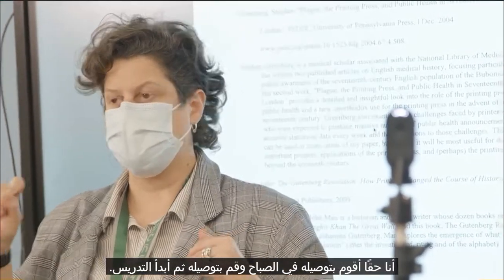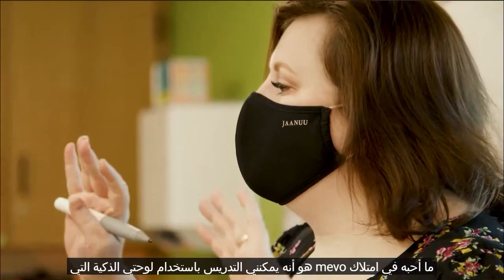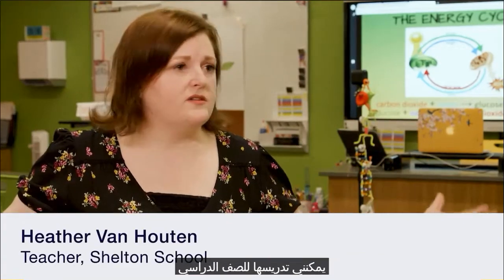I really do plug it in in the morning, connect it, and then I just start teaching. What I love about having the Mevo is I can teach with my smart board and I can teach to the class.